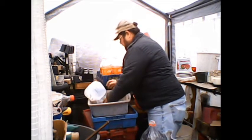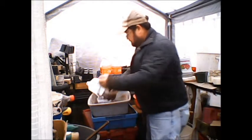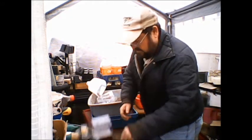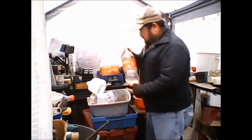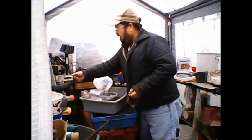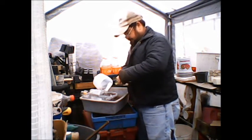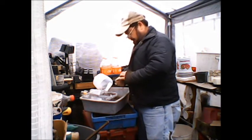I'm going to sow some broccoli and some cabbage, just as a test to see what happens. The idea is you just take these jugs and put them out in the weather, or you can put them in the greenhouse, or just set them on the ground.